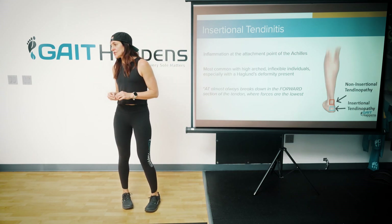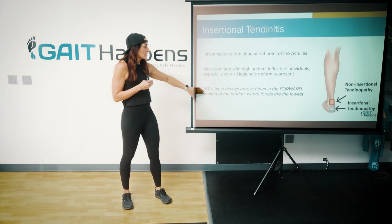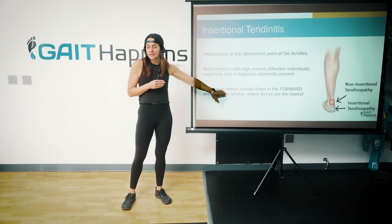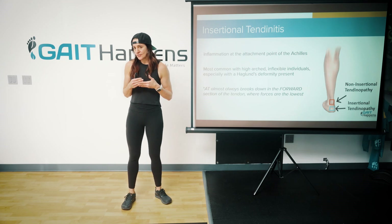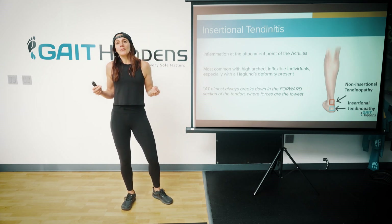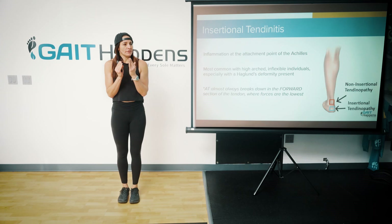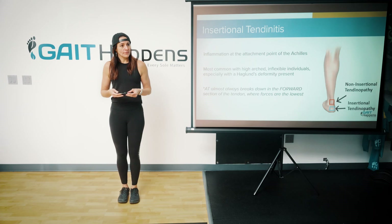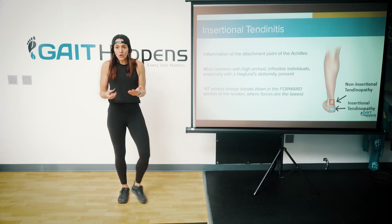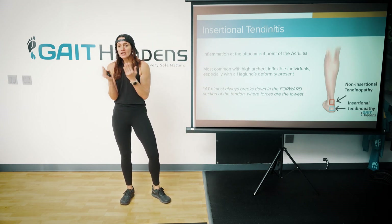Here's what we need to be aware of with insertional tendinopathy: the tendon will break down on the forward section, and that's where forces are the lowest. Think about that — if forces are lowest on the front aspect of the tendon, why would it break down there? Because we know tendons need load. So if I don't have load going through the anterior portion of the tendon, that would make sense, wouldn't it? So how do we start to load the forward-most aspect of the tendon?